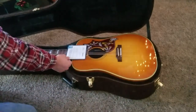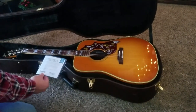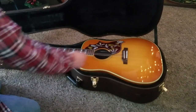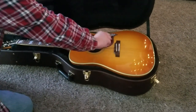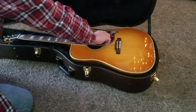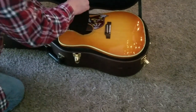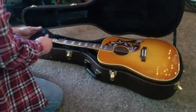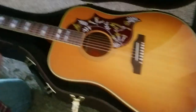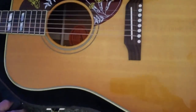It's a Gibson Hummingbird, 2020 — probably the only good thing to happen in 2020 in my opinion. We've got all kinds of stuff here. Let's go ahead and take the humidity pack off. These things are actually great. I've got one in my J45 and they're very, very helpful. If we can get a look at that in that sound hole there — that is some beauty right there. Yes. Amen.